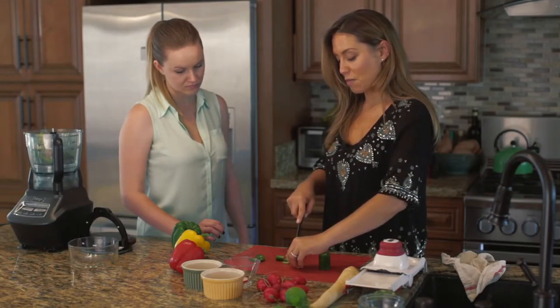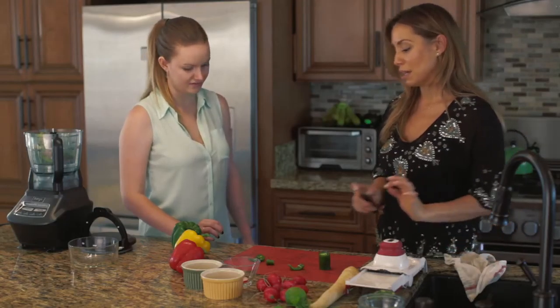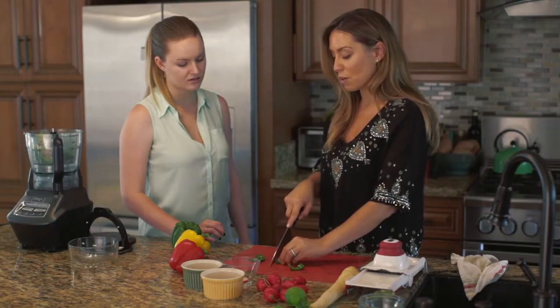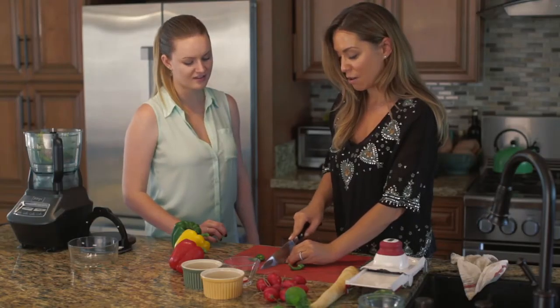Do you know where the spiciest part of a jalapeño is? The seeds — that's right. So, not wanting it too spicy, we're going to get these seeds right out of here. Now, a lot like our onion, the oils within those seeds work the exact same way — they're water-activated. So again, you want to make sure that you wash your hands at least three times with a very good soap, otherwise you're just spreading it all around.